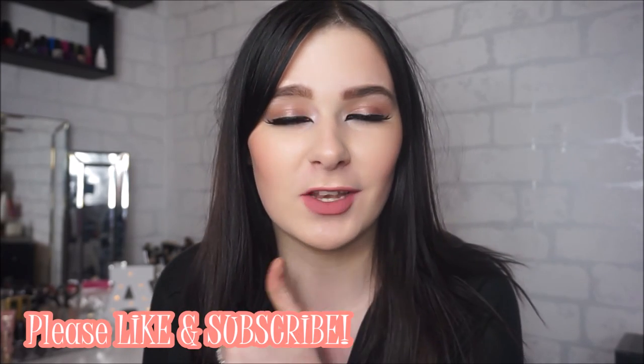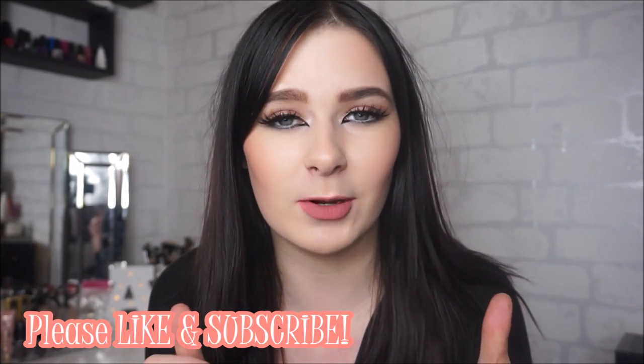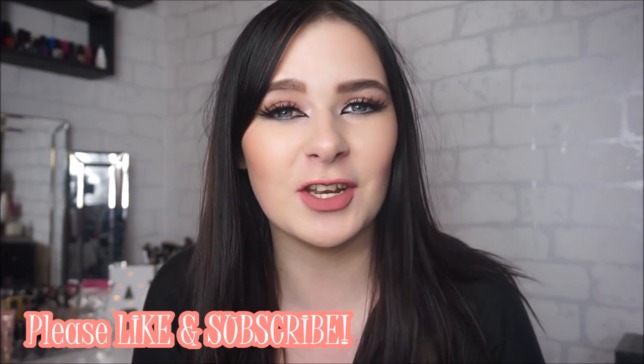This is the finished makeup look — it is quite a dramatic and quite a different look but I just winged it. If you do like this video, don't forget to give it a big thumbs up, and also don't forget to hit the subscribe button if you haven't already. Have a lovely day or night and I will see you in my next video — bye guys!